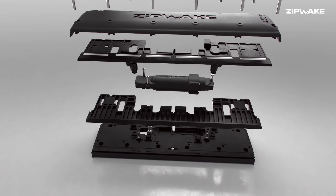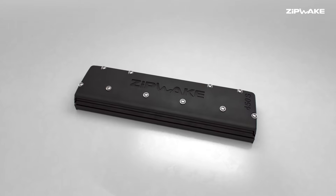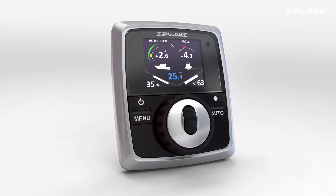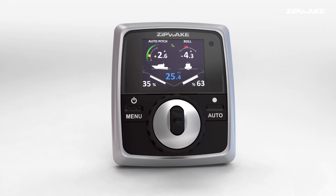Get the lift, stability and fast response you need for a safe, comfortable ride without paying a fortune. With Zipwake you no longer have to choose between affordability and performance. The Zipwake system is designed to be very affordable and easy to use. A lot of the systems that we compete with are ten times the price of the Zipwake system.